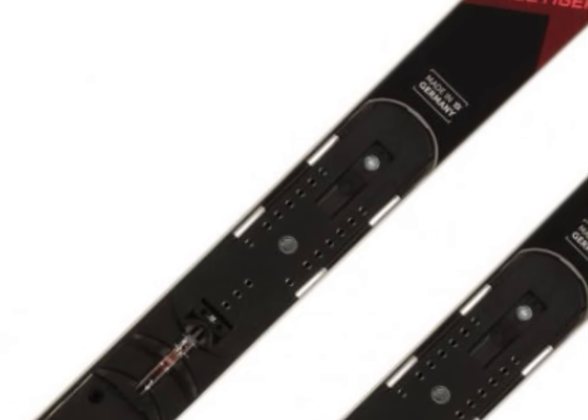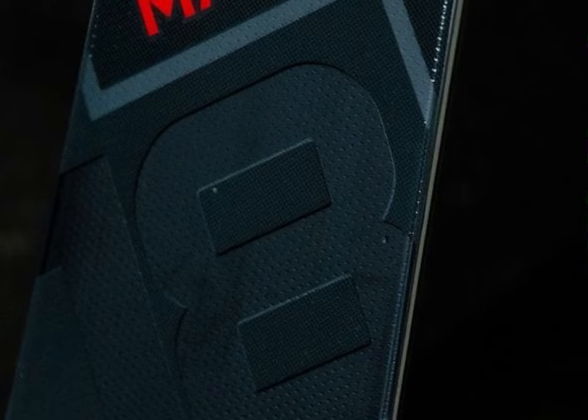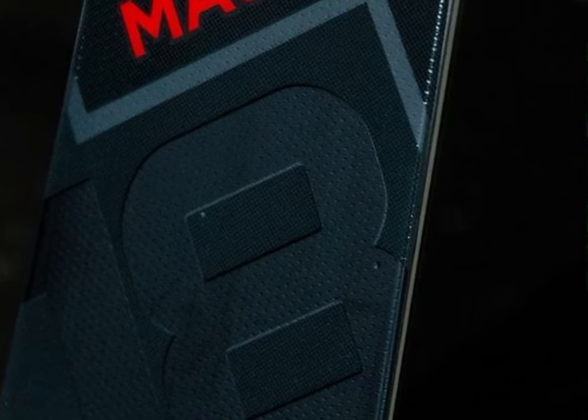What makes this ski special? Let's start with the innovative tailored carbon tip, which ensures precise control and quick response at the ski's front. The WC Ashwood core combined with full titanol construction provides that perfect mix of stability and dynamism you need when charging hard.